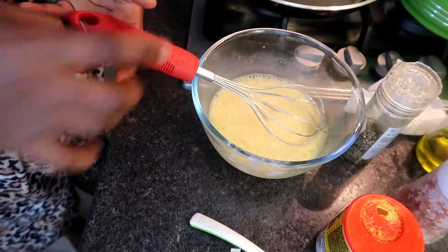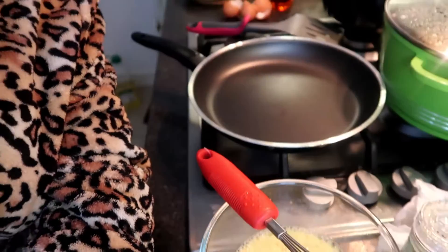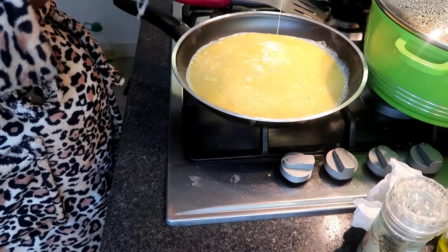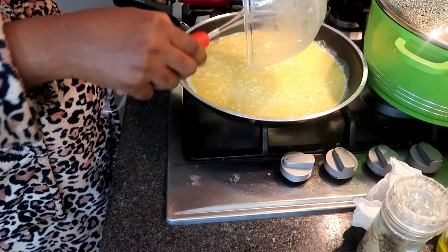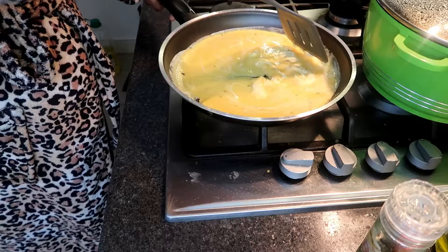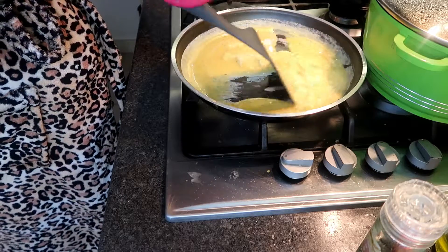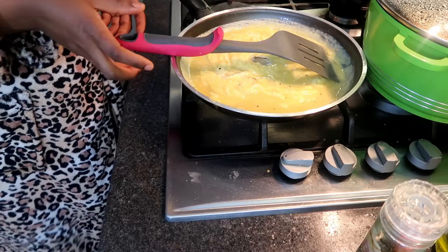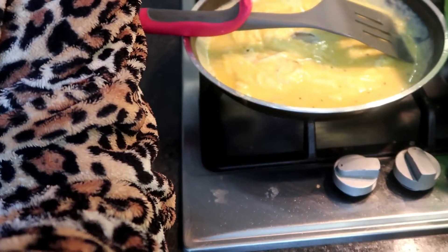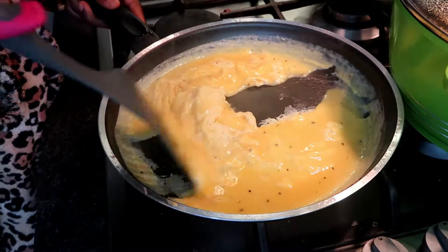I'm gonna whisk this. Now that my fry pan is actually warm, I'm gonna pour the mixture in. Can you see that? This egg is scrambling — yes, that's better, better view. So I'm gonna use my spatula to kind of mix it.